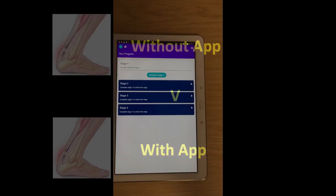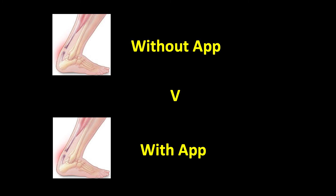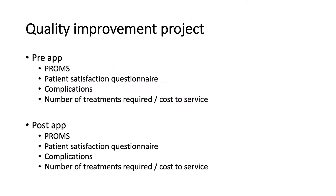The app is time-locked to keep it safe so the patient can't progress too quickly. The app is currently in its draft format and we need to see if it's going to be successful. To do this we are collecting data on the service without the app and then will look at it with the app — essentially a quality improvement project. We're collecting data on pain and function using patient-related outcome measures, patient satisfaction, any complications such as re-ruptures, and the number of treatments required, which will inform costs. Once the app is complete and patients are happy with it, we'll roll it out and if found to be successful it will be launched on the app store where it will be free to download.